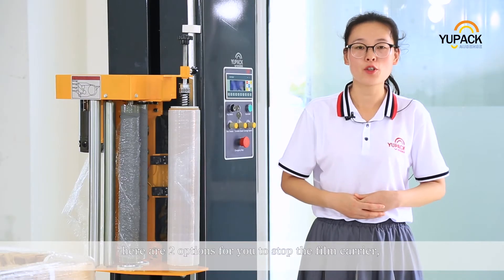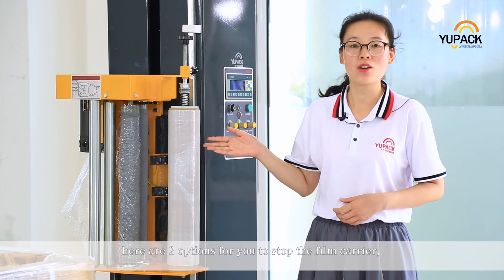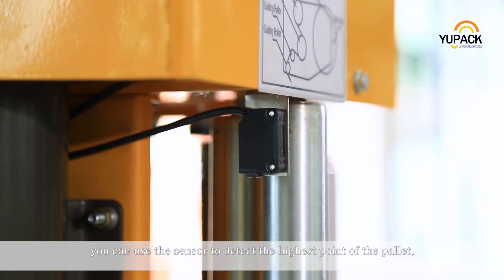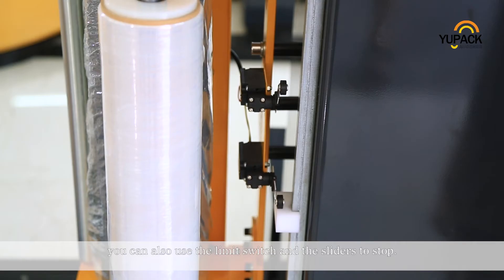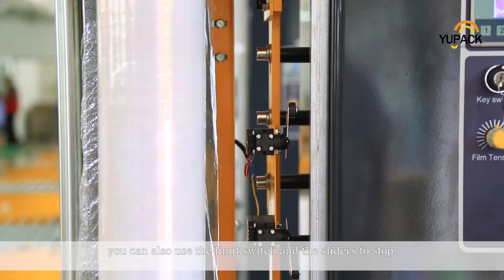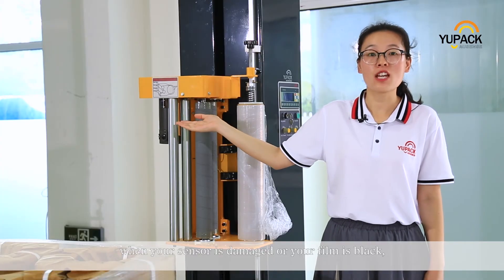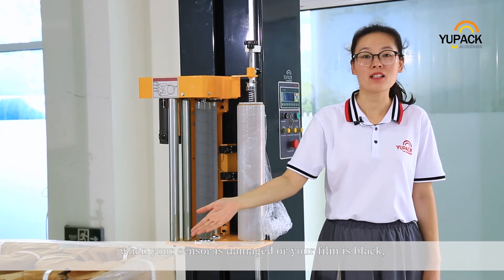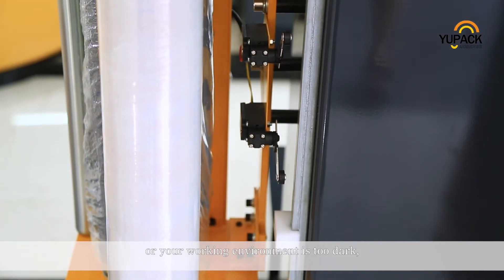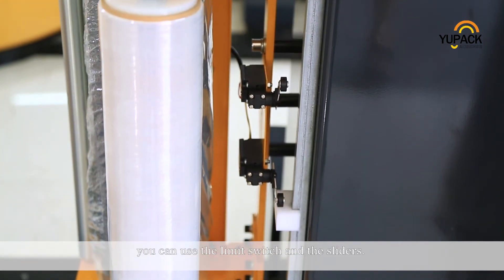There are two options for you to stop the film carrier. You can use the sensor to detect the highest point of the pallet. You can also use the limit switch and sliders to stop — for example, when your sensor is damaged, your film is black, or your working environment is too dark.